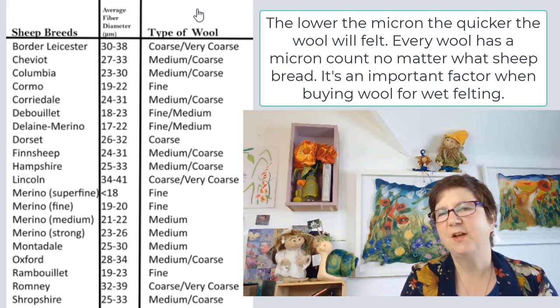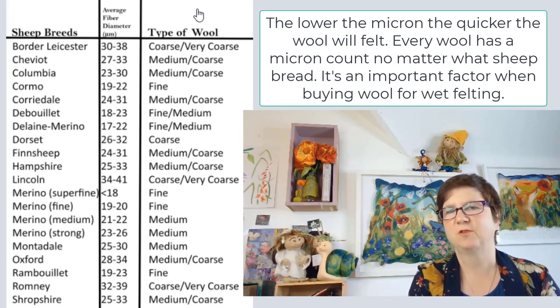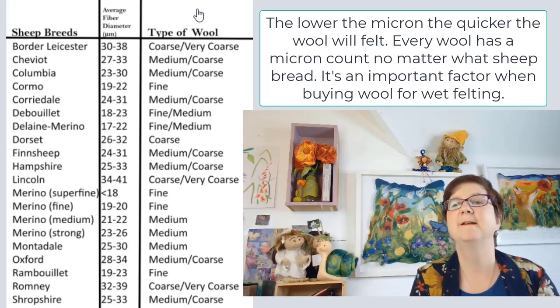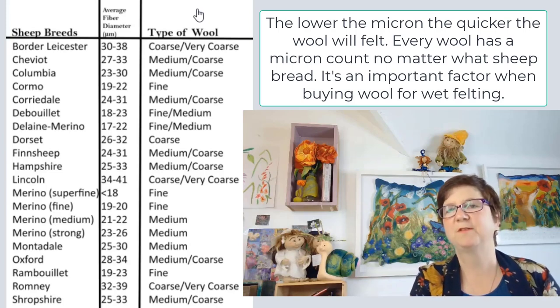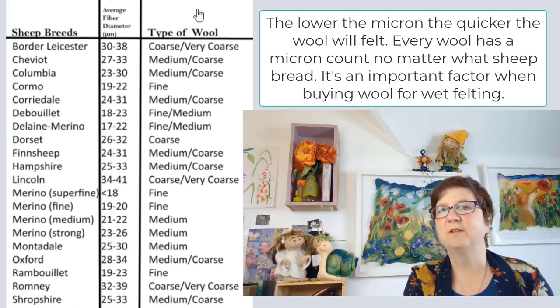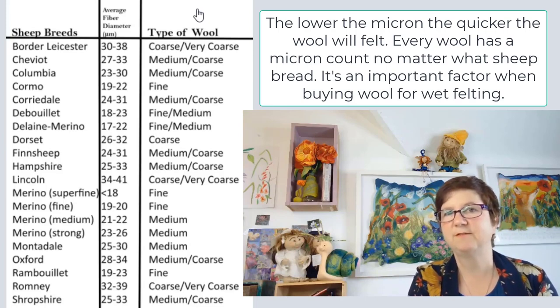A higher number above 20 would be ideal if you have a needle felting project because the wool is a lot coarser. You may remember the woolly jumpers you wore as a child that were scratching your skin — that was because the wool was coarser. Merino wool at 18 microns and lower definitely won't scratch you because it's so fine. So when buying wool online, look out for the micron count. If it's not listed, send an email or ring them — if it's a serious wool supplier, they will let you know.